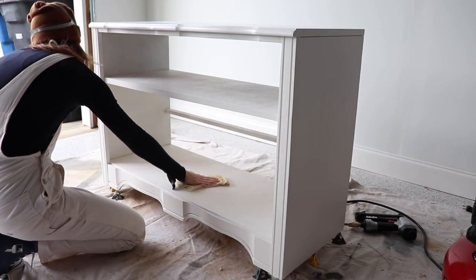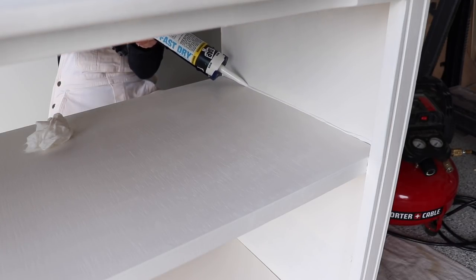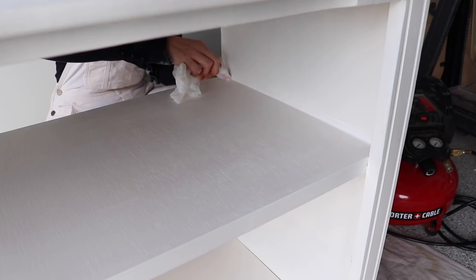I decided to caulk the shelves to make them look really nice and seamless. I'm using some fast-dry DAP caulk, applying it with my gun and then smoothing it out with a wet cloth.